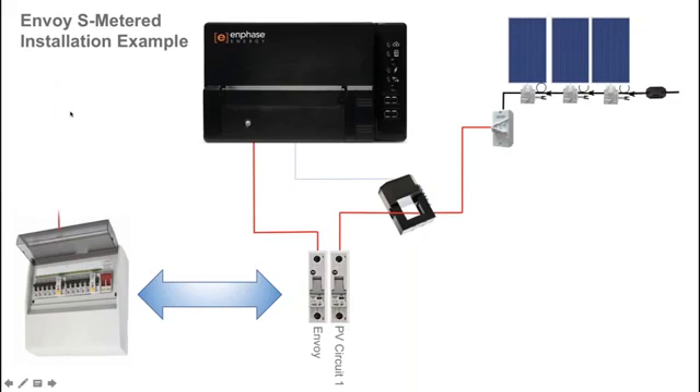The active line shown here is the supply cable to the switchboard. This is the cable where the consumption CT — the consumption current transformer — is fitted around for measuring the household energy consumption. Note that the arrow indicator on the CT is facing towards the loads, which in this example would be facing down towards the switchboard where the loads are occurring.